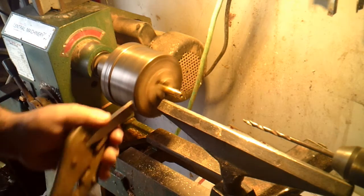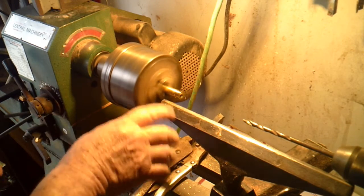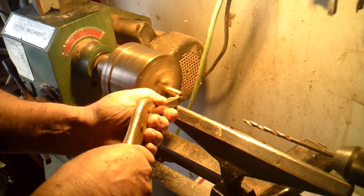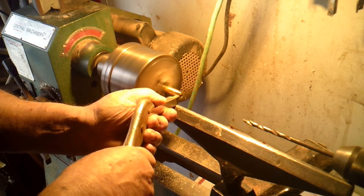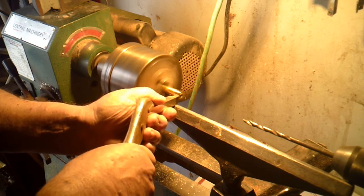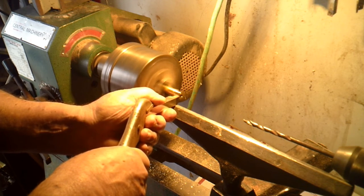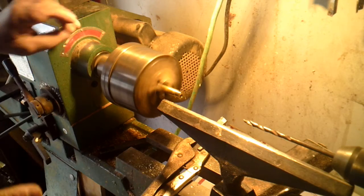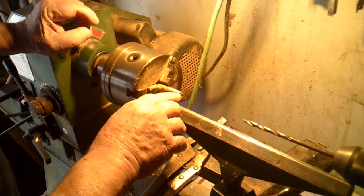If it chatters a little bit, just change the angle. I turn it down. Let me turn it down a little bit more in the front. You turn it down as far as you want to.